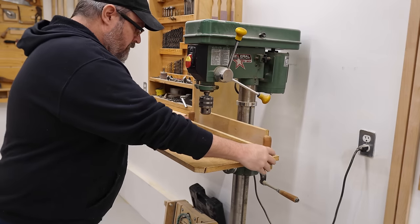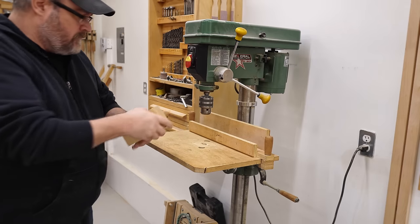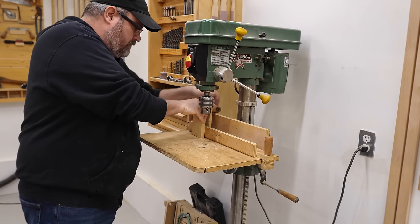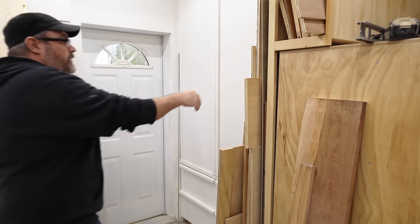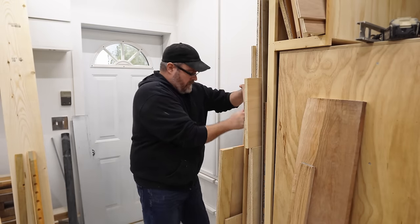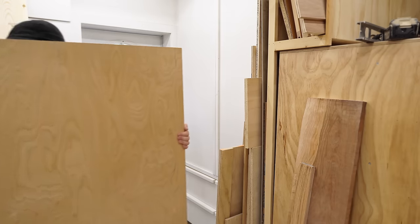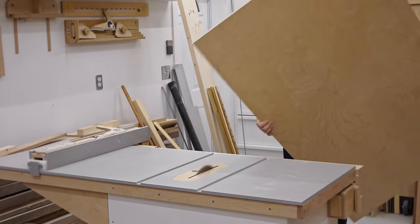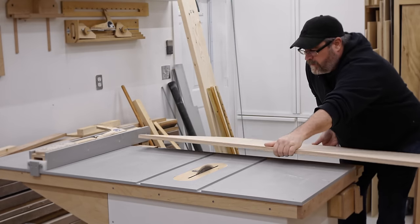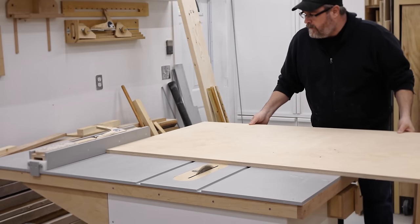I made this simple drill press table around nine years ago and I've been using it ever since, but I didn't make a build video for it. Over time I've discovered a few improvements I can make to it, while still keeping it very basic and simple. That's the key feature of this one — just how simple it is. I'm going to be using three-quarter inch Baltic birch plywood to make the new top, just like the old one.